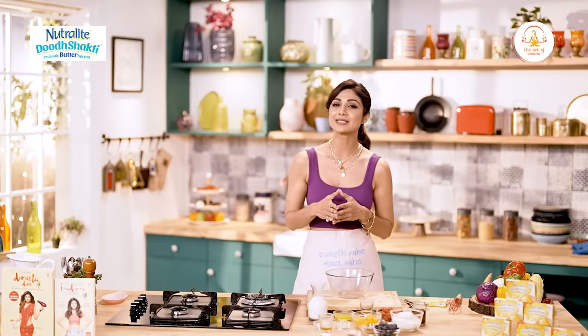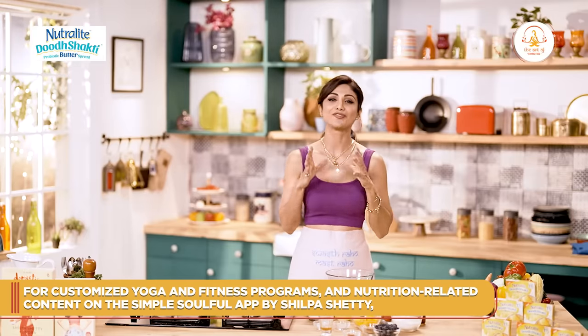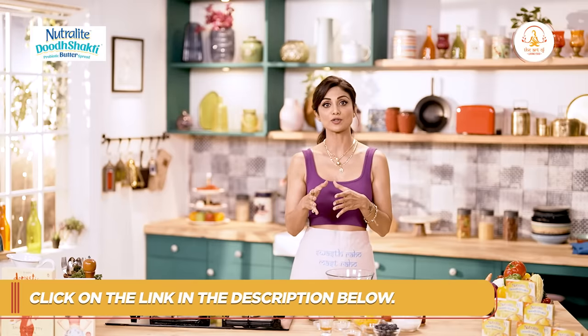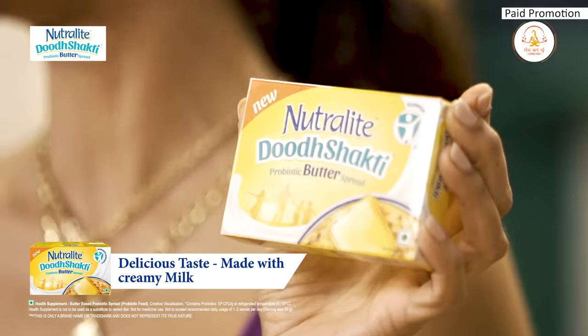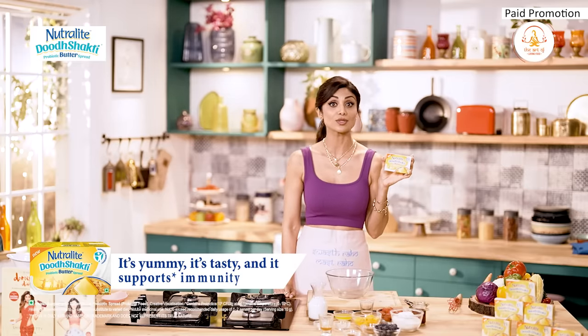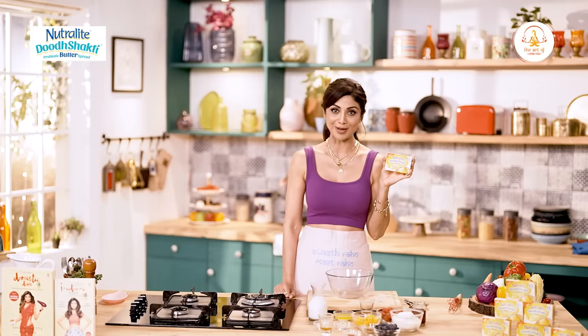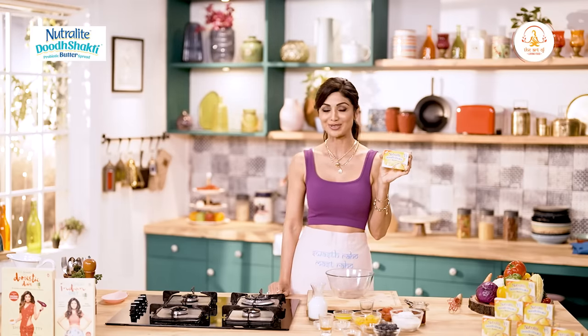Aaj hum banayenge mazedar whole wheat waffles using guilt-free ingredients. Whole wheat is the star today because it is a great source of fiber, essential vitamins and minerals. It is also a healthier option because all the nutrients are intact. To make our breakfast even better, we are going to add the Neutralite Dooch Shakti Probiotic Butter Spread to our batter. It supports your immunity because it's loaded with probiotics, giving it a healthy edge over other butters in the market.